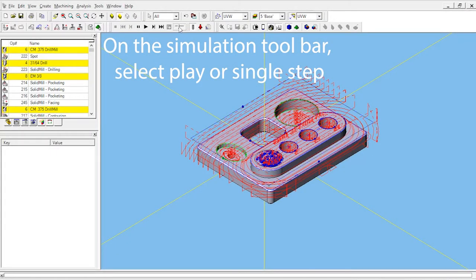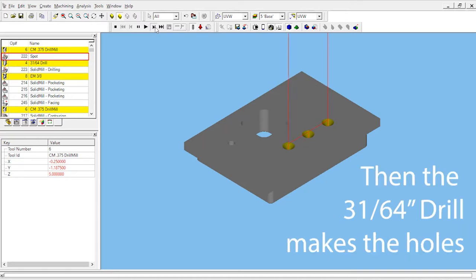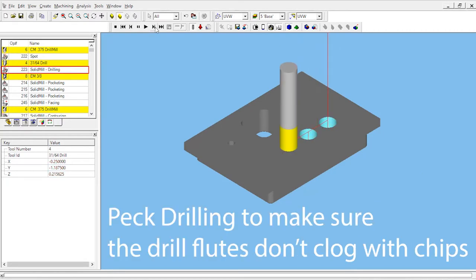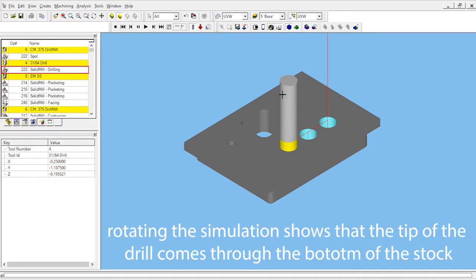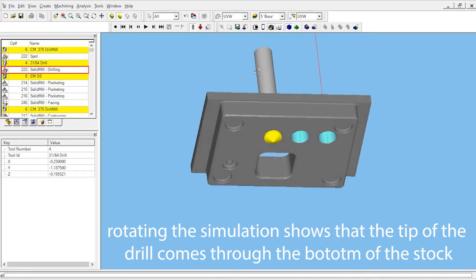To get started, on the simulation toolbar select play or single step. First we'll see that the 3/8 chamfer mill spot drills three holes. Then the 31/64 drill comes in and makes the holes, peck drilling to make sure that the drill flutes don't clog with chips. Rotating the simulation shows that the tip of the drill just barely comes through the bottom of the stock material.